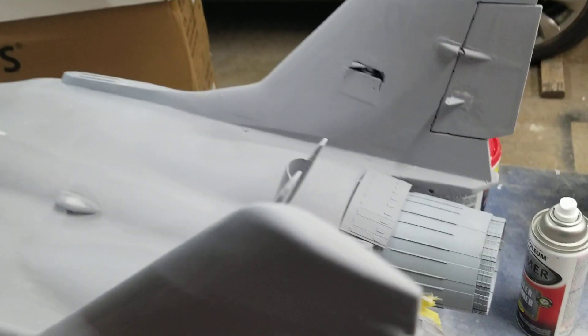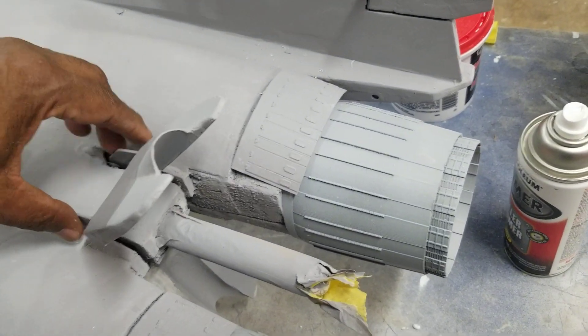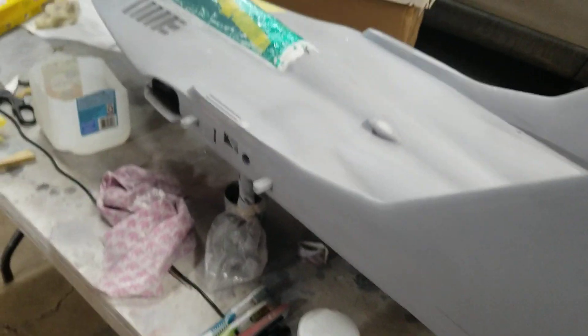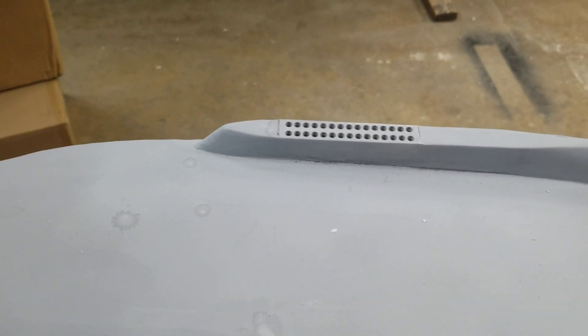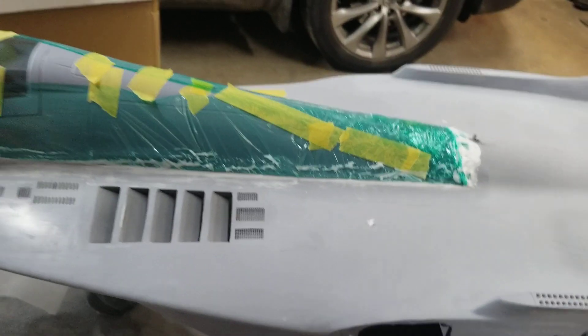I've got a parachute now from RC Chutes — they made me a chute for the MiG-29, so look them up. Frank Born also designed the flare tubes. Got those inside, installed, and feathering them in so it doesn't look like I just threw them in there.